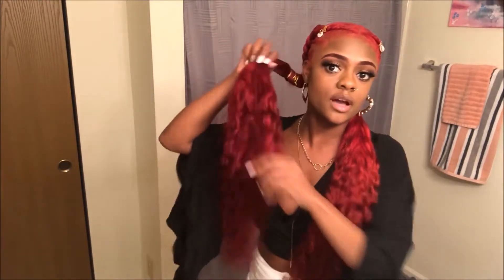Hey y'all, it's Kajian and today I'm going to be showing y'all how I did these long ponytails on my hair using Ali Pearl hair. Y'all, this hair — y'all could just really see it for y'all itself.